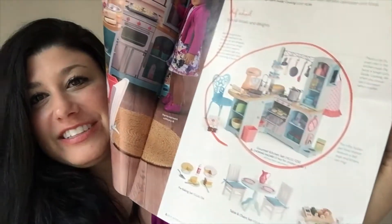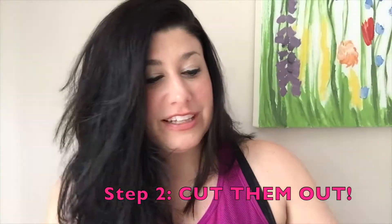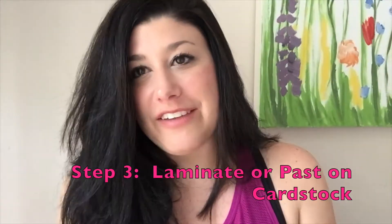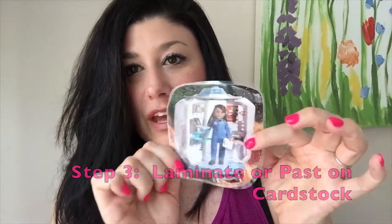My daughter and I circled some things that she wanted. If your child is old enough to cut, you can give them safety scissors and help them cut out some of the little dolls and the little accessories. Once they are all cut out, you want to go ahead and run them through the laminator if you have one. You don't have to — you can also glue them to cardboard to make them a little more stiff.